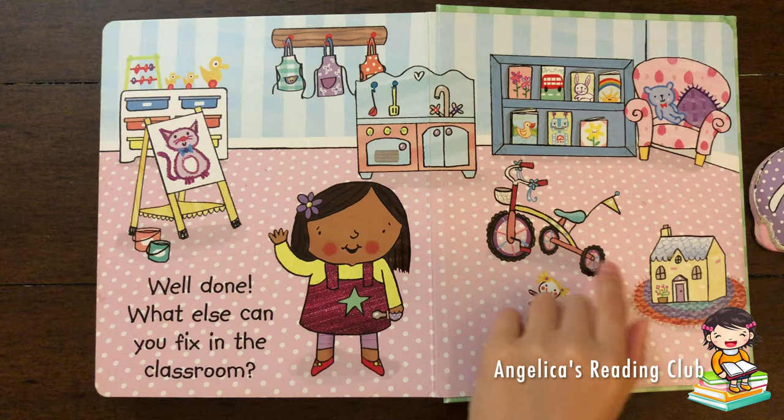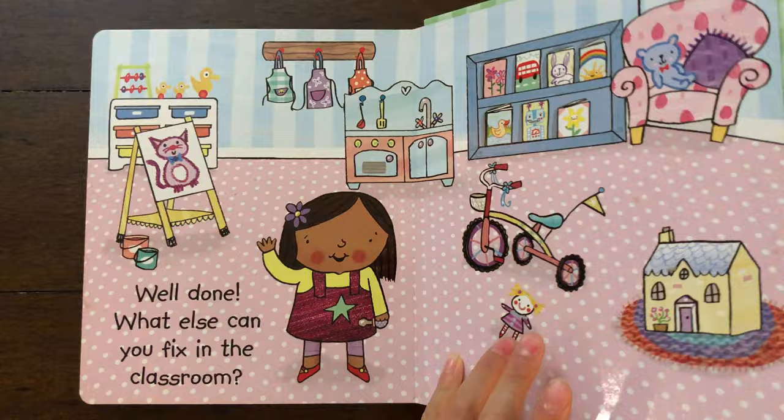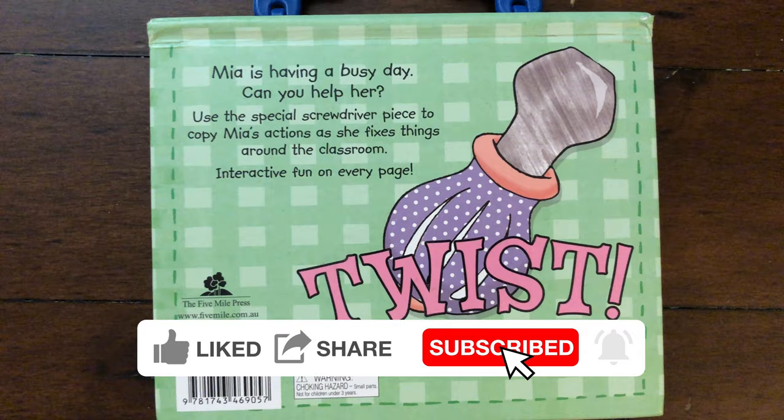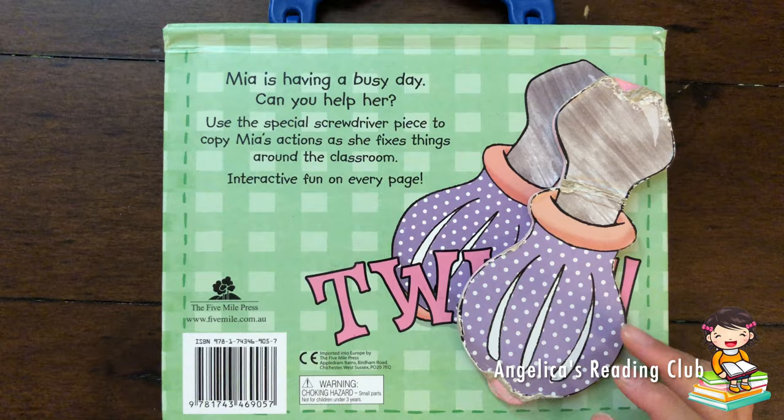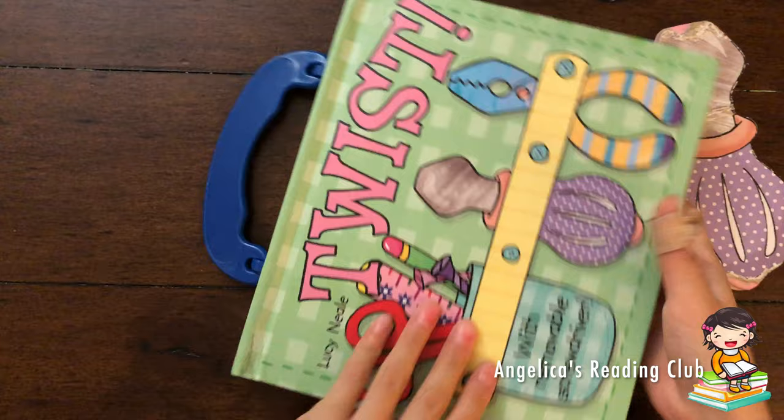Well done! What else can you fix in the classroom? Is everything okay? Is anything broken here? If not, we're done for the day. Mia is having a busy day. Can you help her use this special screwdriver to copy Mia's actions as she fixes things around the classroom? Interactive fun on every page! Twist!